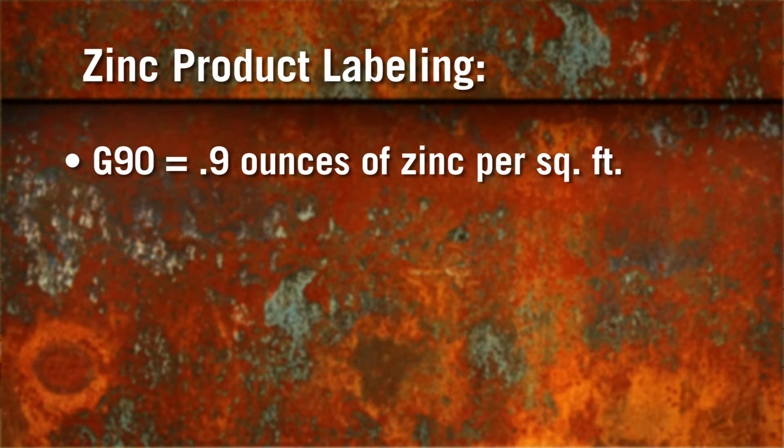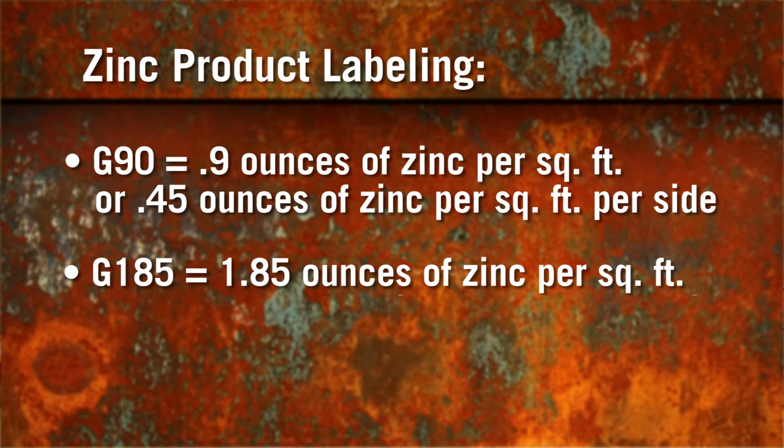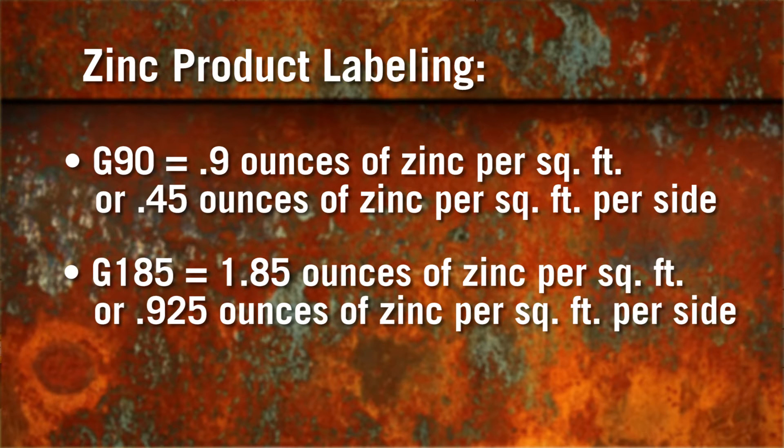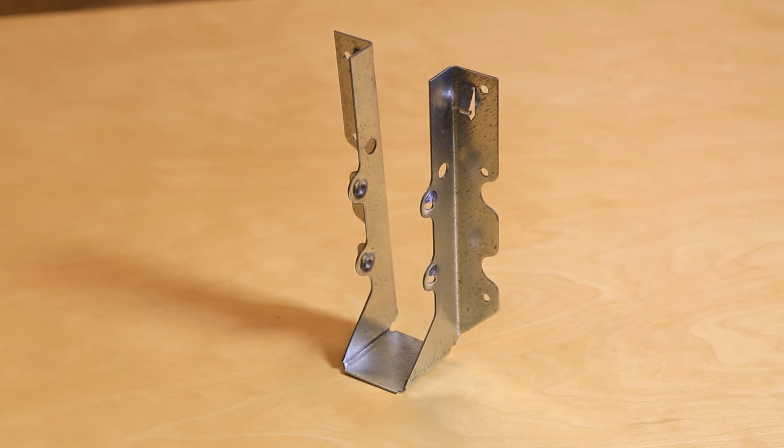This 0.9 ounces includes both sides of the steel, so each surface of G90 has 0.45 ounces of zinc per square foot. For G185-rated zinc coatings, these products have 1.85 ounces of zinc per square foot, or 0.925 ounces of zinc per square foot per side. G185 is also known as triple zinc or TZ. Strictly speaking, G90 and G185 are both hot-dipped galvanized.